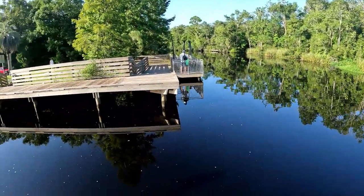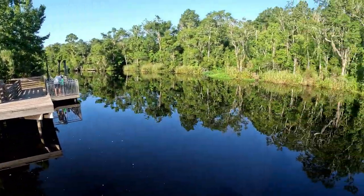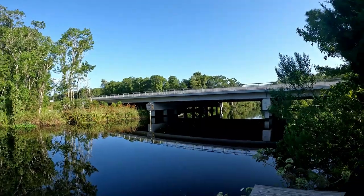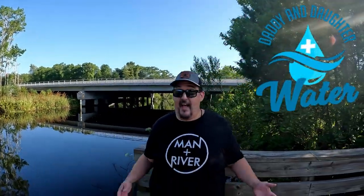Hey guys, it's Jason the Magnetic Squatch from the Magnetic Squatch Magnet Fishing Adventure at a brand new spot I have not been to before. I've looked at this spot on the map a lot. I've driven over this going back and forth to my sister's house and to a restaurant we like to go to up here, but I'm just now finally getting out here. It's a beautiful spot — really take a look at this place. It's a boat ramp, small creek, got the bridge over there.